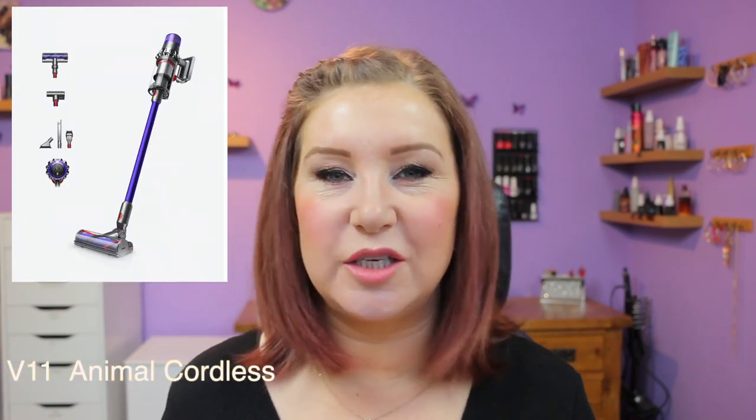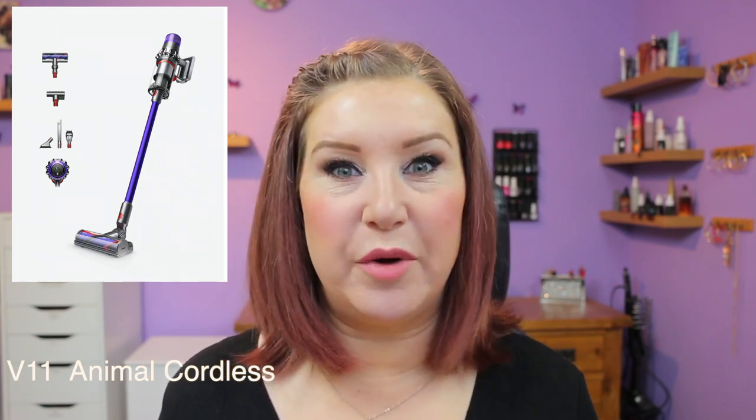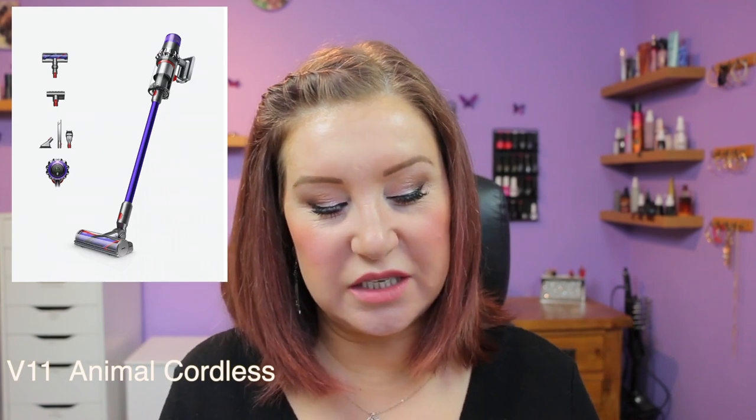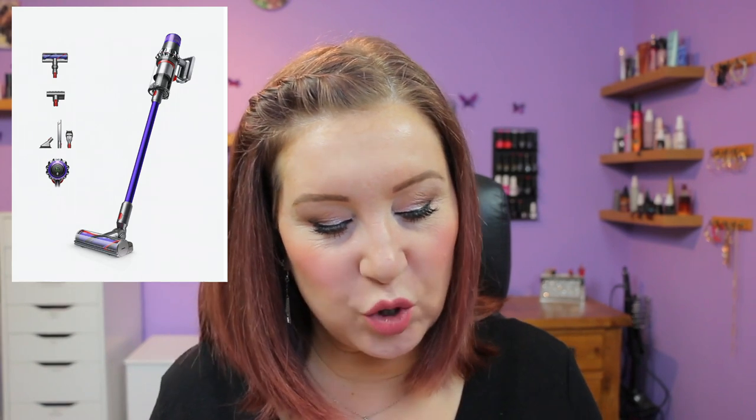When I got it there were a few things I didn't like. I now have both, so I'm just going to tell you the things that are better about the cordless one and the things that are better about the corded one. With the corded one, even though I felt the suction was going a little bit, I still find there's better suction on it compared with the cordless one.